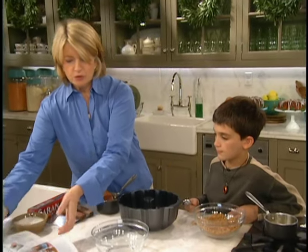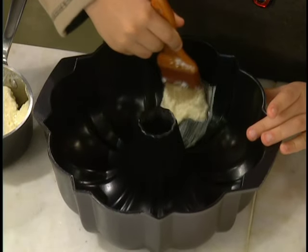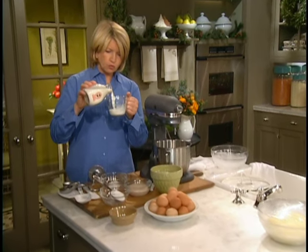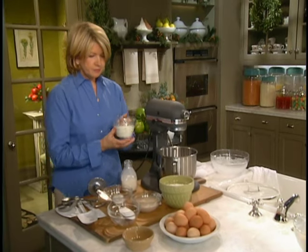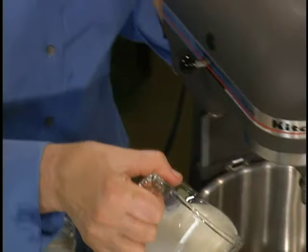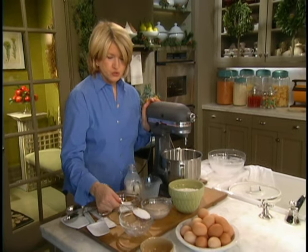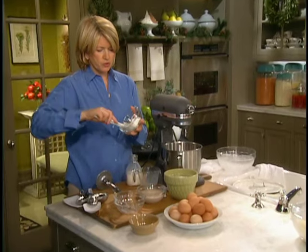So Luca, I want you to please butter the bun pan. And I'm going to mix up the dough really fast. Three-quarters of a cup of warm milk — not hot, but warm — into the bowl of the mixer. And we want a quarter of a cup of sugar and two tablespoons of vegetable shortening.